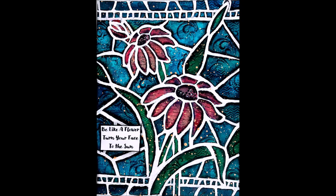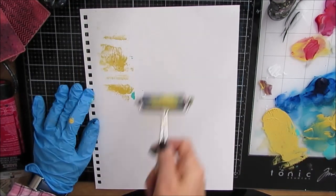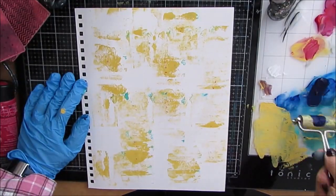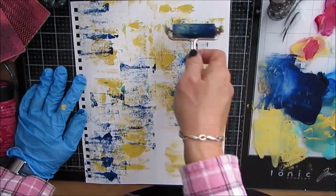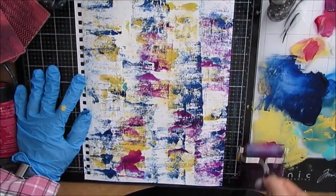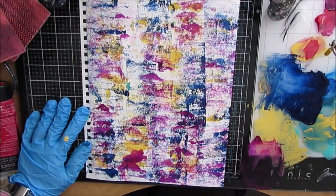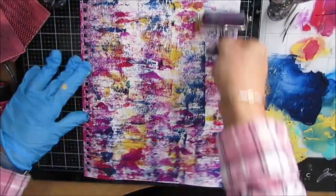I absolutely love this page. I'm showing you this page because after I finished this art journal page, I had lots of leftover paint — and that's where this art journal page's story goes. So I grabbed my brayer and another page from my 9x12 Canson Mixed Media journal, taken the pages out, and I'm brayering on all the colors. There was no plan. I was just saving paint, putting this on a background to save for another day.